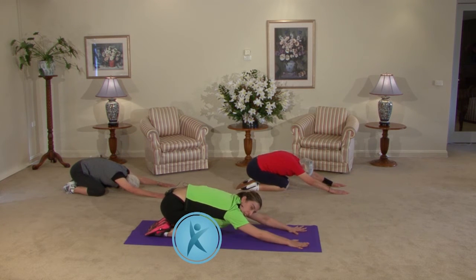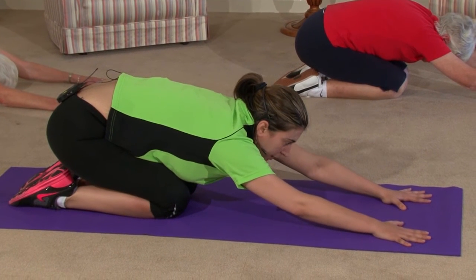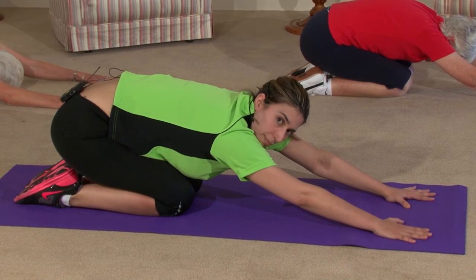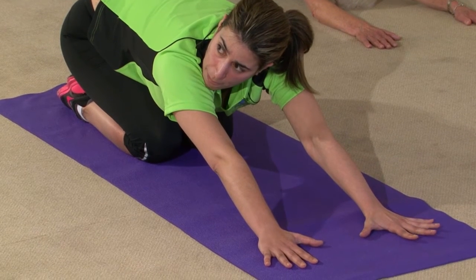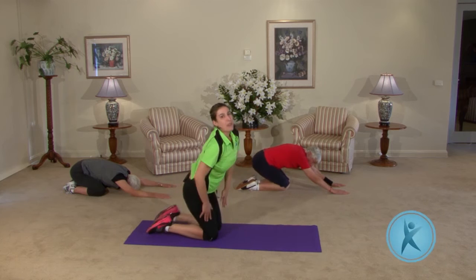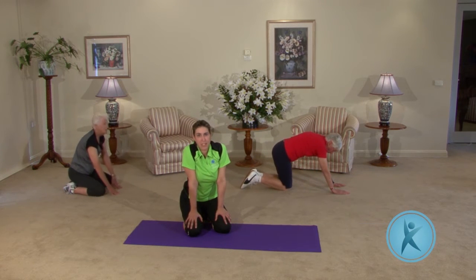While we're here, let's just get into a nice child's pose and stretch it all out — stretch out the shoulders and the back. Great work out there. As you keep going with those exercises, you're just going to get stronger and be able to do more. We're going to take a quick break and we'll see you on the other side.